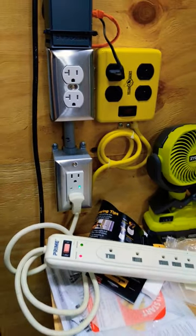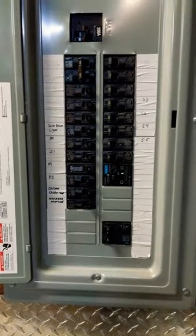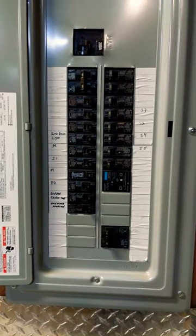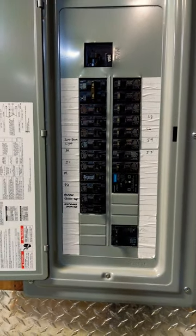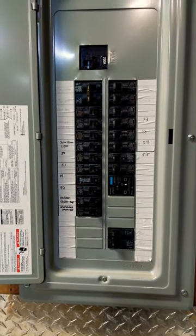Your next step would be to go to your power panel, where you can actually add a surge protector device in the panel. That's the layered approach I would recommend if you're trying to really protect a particular device against lightning strikes or surges. Talk to a certified electrician if you want these things installed.